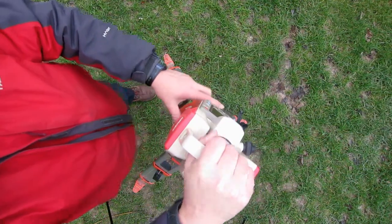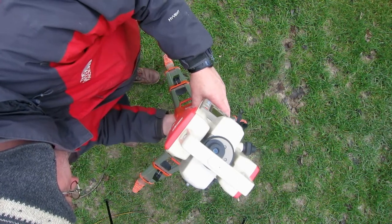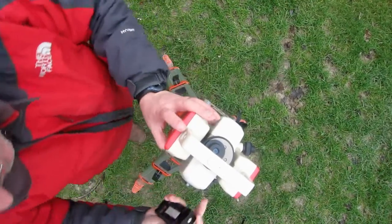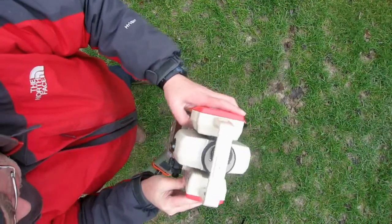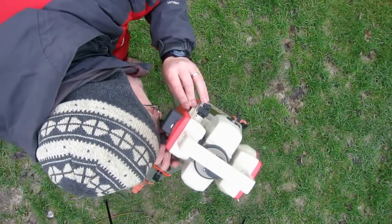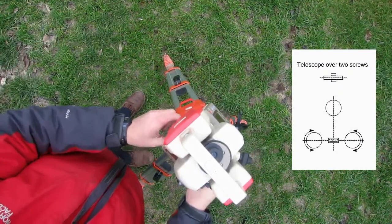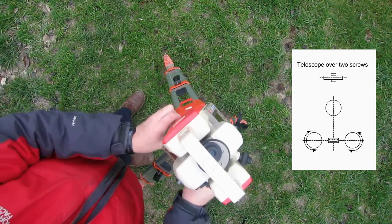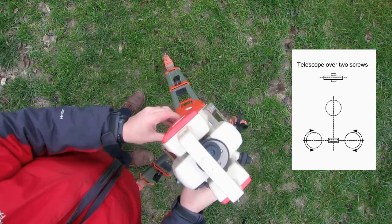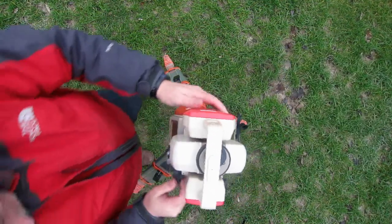Set the total station on the tripod and make sure that you remember to attach the battery. Look through the optical plummet to see if it's above the peg and adjust if needed. Level the total station by adjusting the knobs on the tribrac — first with the telescope over two screws turning them in opposite directions, and then turn by 90 degrees so that it's over a single screw.